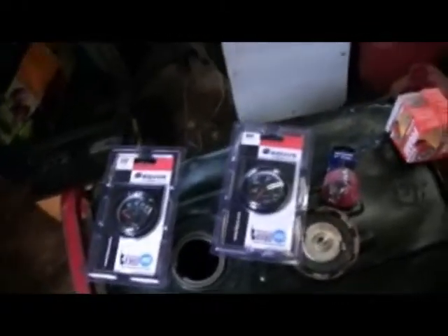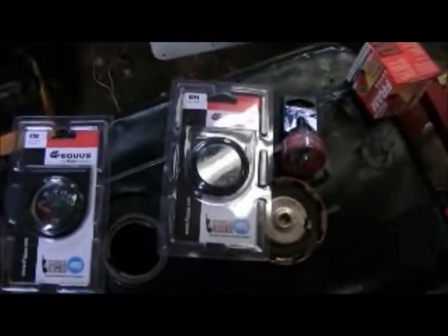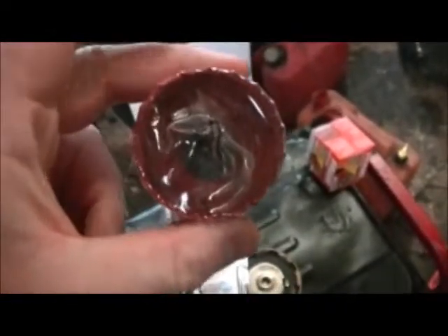Hey there everyone, Redneck Brian here. I just got back from Canadian Tire — I had to pick up a few things for Roper. I'm going to finally put an oil pressure and voltage gauge in the Roper. I also picked up a new hole saw bit. I need this to be able to drill through the dash on the Roper, and also on the Red Rocket.